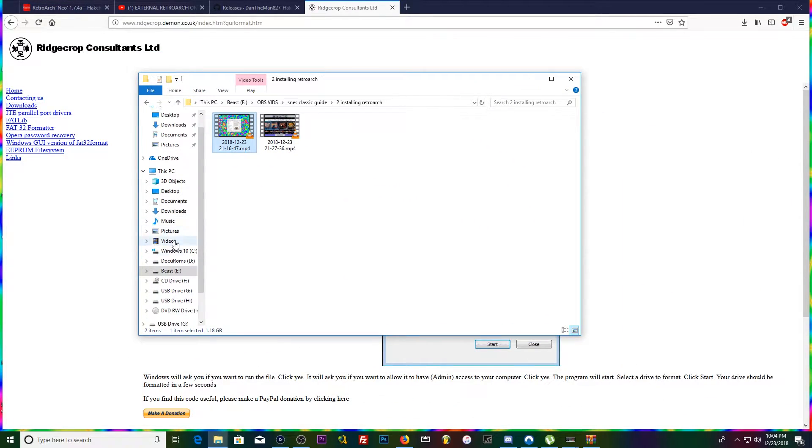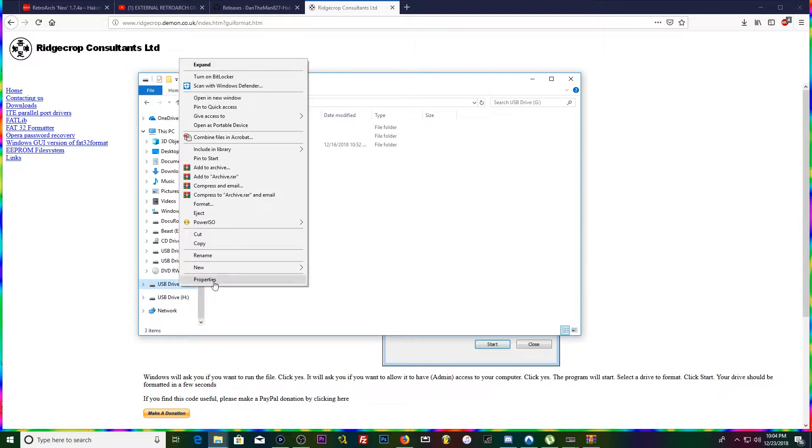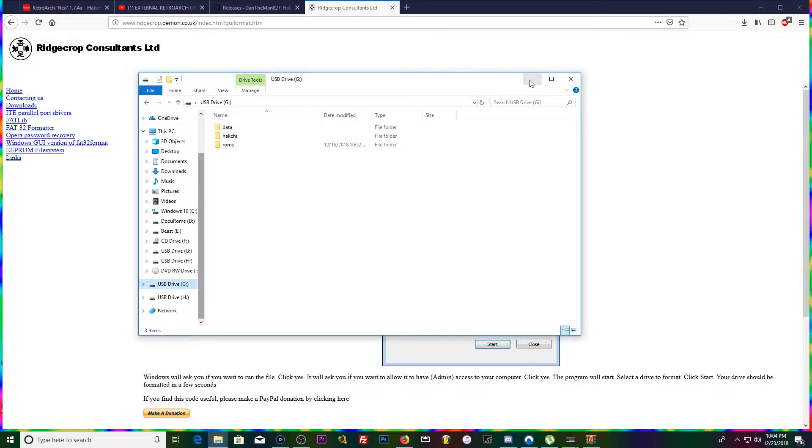If it's 32 gigs and under, it should be FAT32 by default. You can check by right-clicking your USB drive in Windows, going to Properties, and it'll say the format right there.